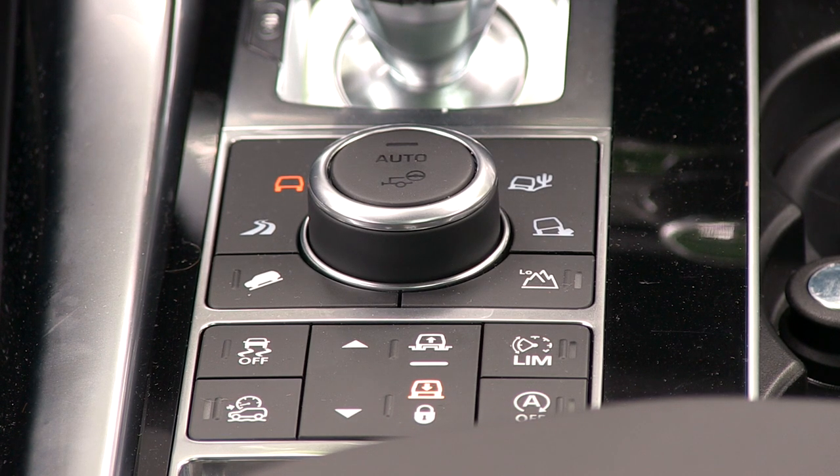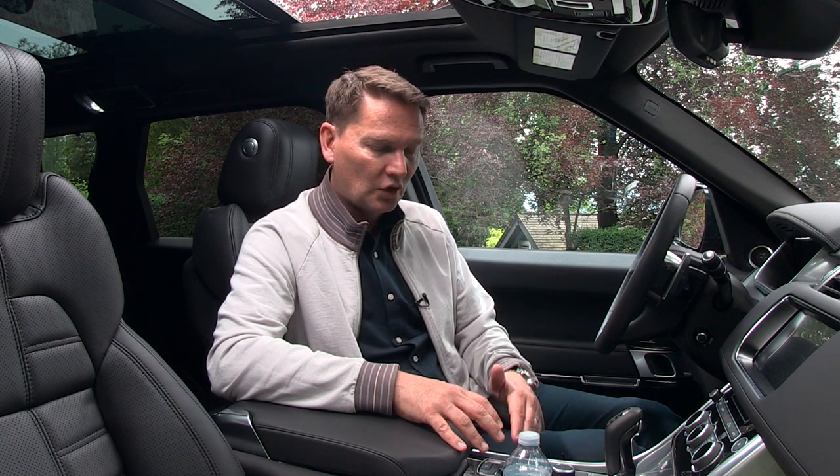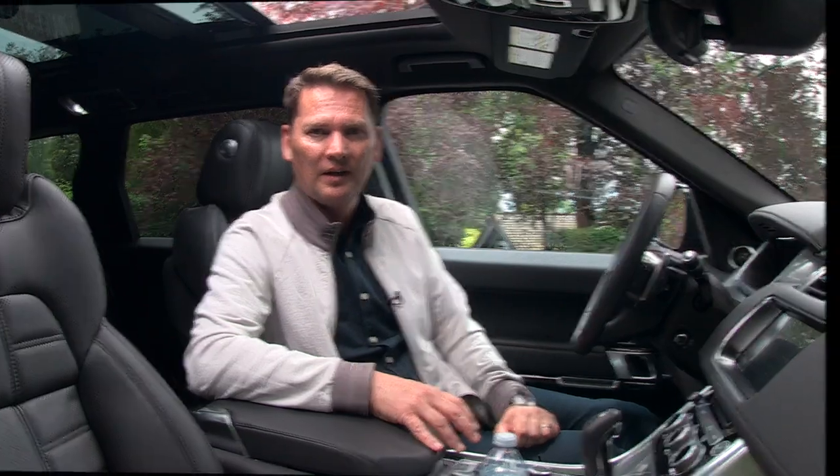The supercharged Autobiography has more going on in the center cluster — buttons for the terrain select system and controls for the air suspension to raise and lower it. Let's drive it and talk about this wonderful engine, the wonderful sound, and just how quick this big truck is.